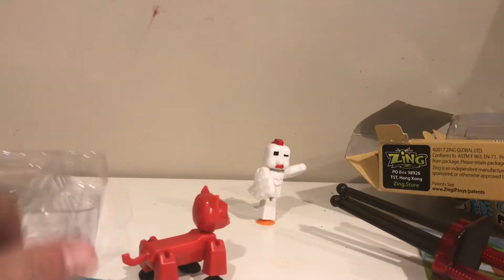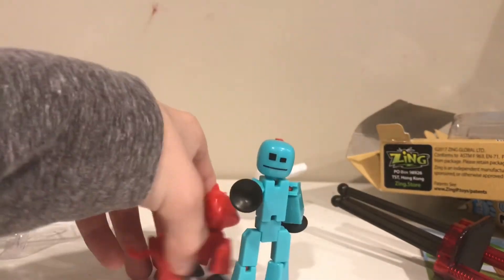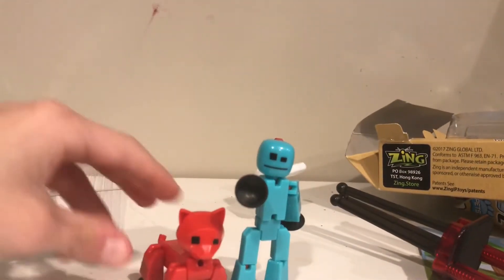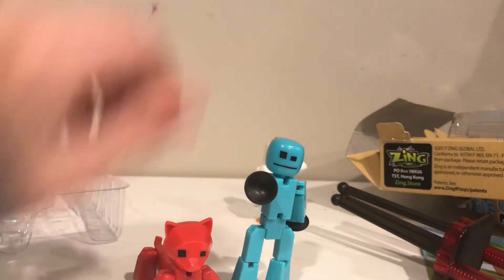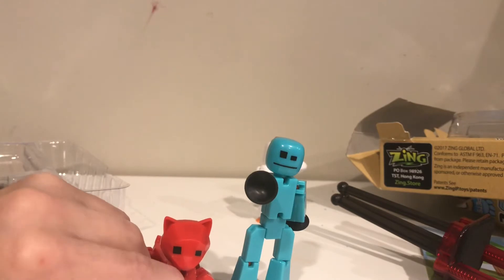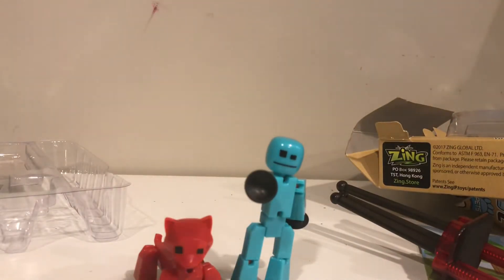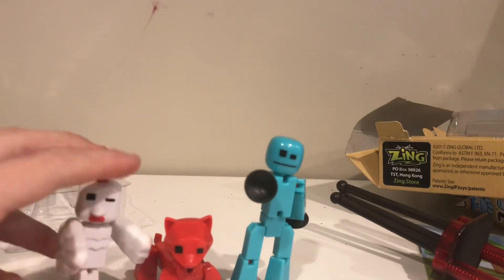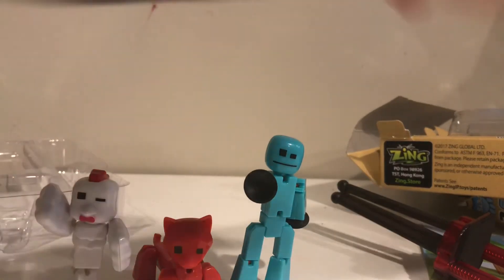That is all of the things in this unboxing review. I'm going to set them all up so you can see all of them clearly. Like I said at the start of the video, please subscribe, like, share, and hit the bell because that will notify you whenever I post a new video, whether it's unboxing or stop motion. I'll see you guys on the next one!